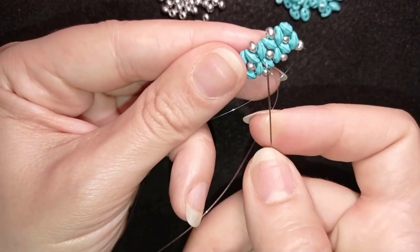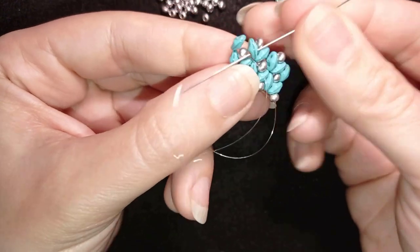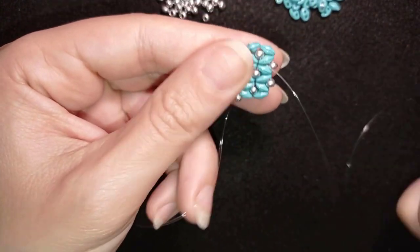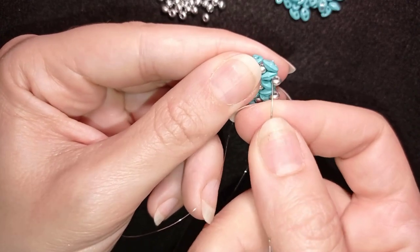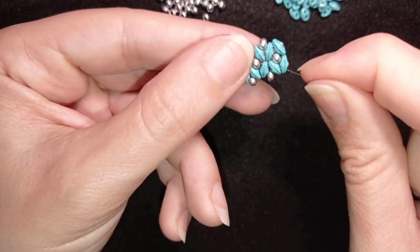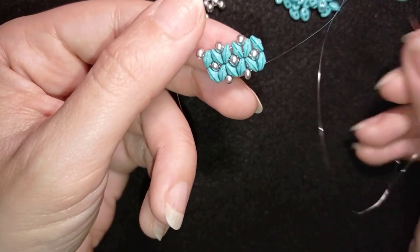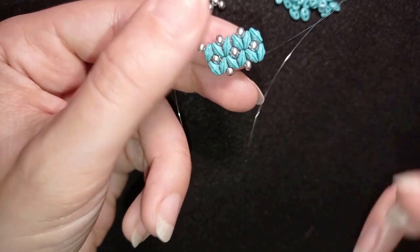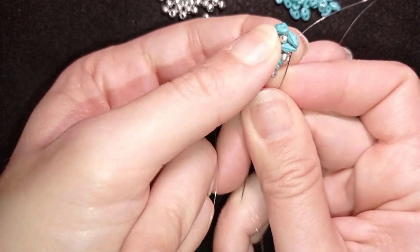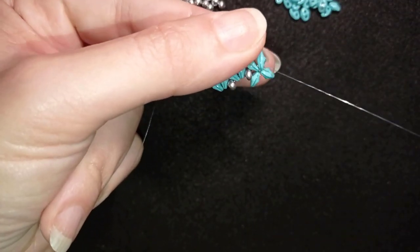Now I go through my beads, following the steps, with the final goal of exiting through those two SuperDuos that are meeting. I take two more SuperDuos and go back through these two.